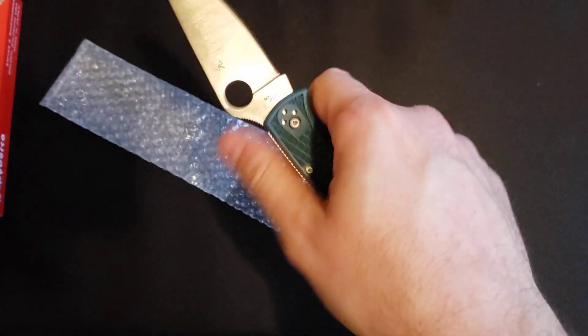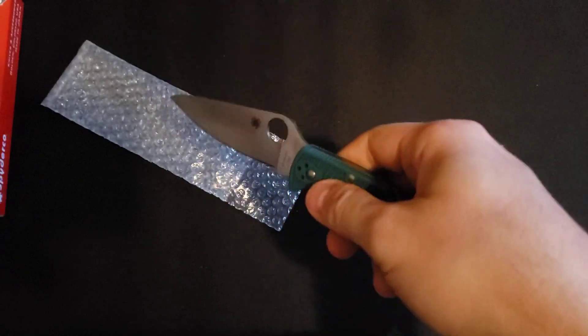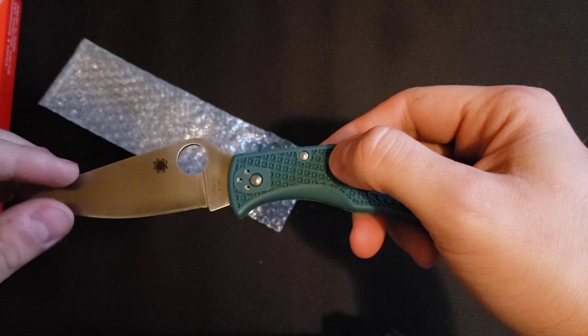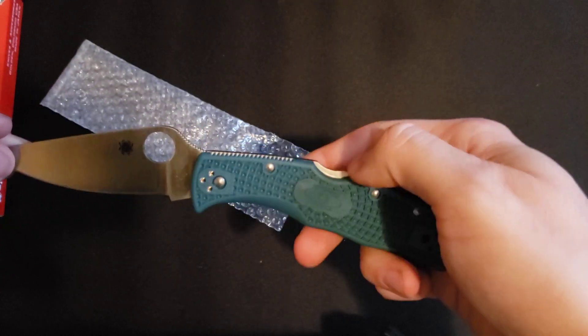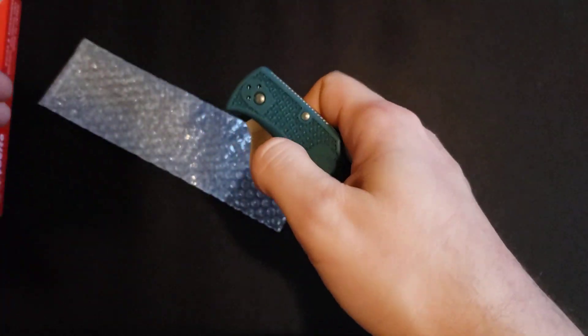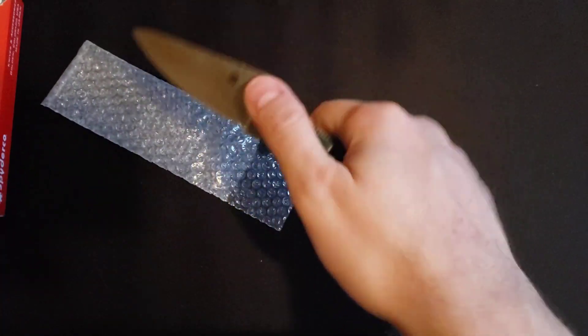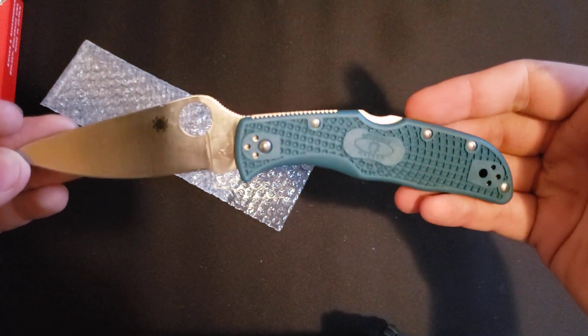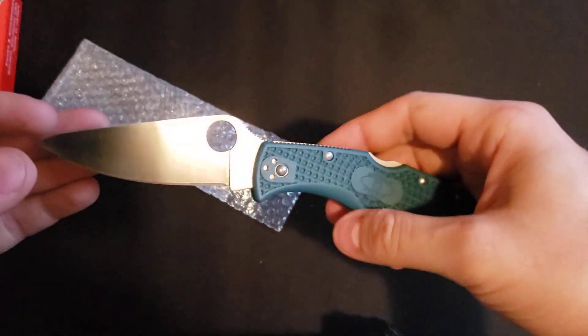Right off the bat this knife feels good. I was going to go with the Delica but I was kind of scared it was too small, and then the Endura looked way too big, so I guess this fit the middle ground. The Spyderco Endela in K390 — I wanted to try out something different.